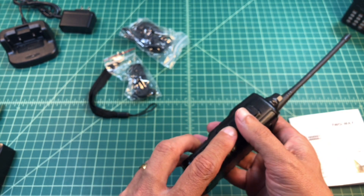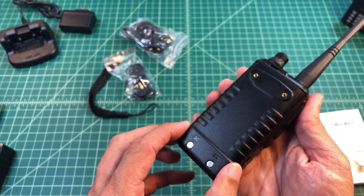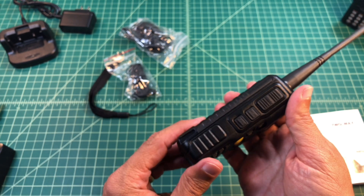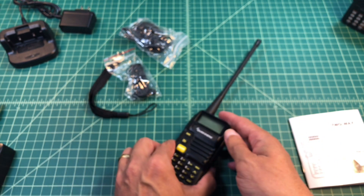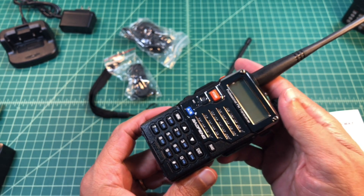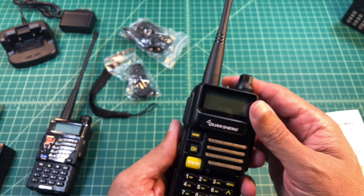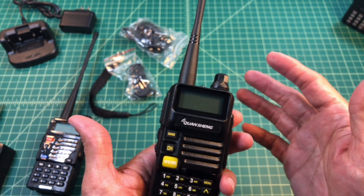We snapped the battery on, and this is one of the things I don't like about this radio. Hear that? This battery is loose — it doesn't firmly attach to the radio. And here's where the Baofeng comparisons start: the Baofeng battery is on here as snug as a bug. I like that, it feels sturdy. Every time I pick the Quan Sheng up, I feel like it's going to fall apart. It just feels loose in my hand and it feels like crap.